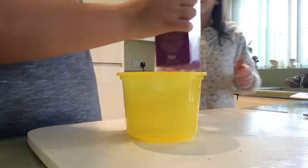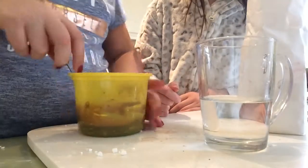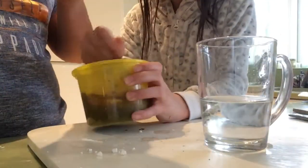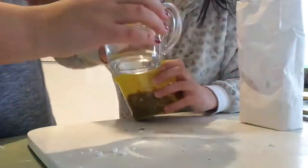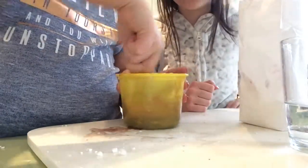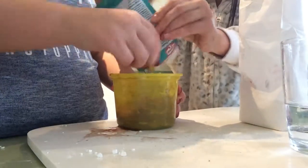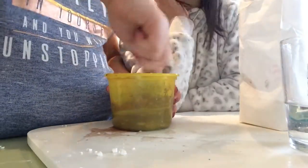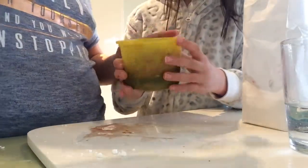Now we're going to make the icing for the top of the cake. We're going to add some icing sugar and then water, and keep adding until it makes a nice paste. We can then drizzle it on the top of the cake. We're also adding cocoa powder to make it a chocolate glaze.